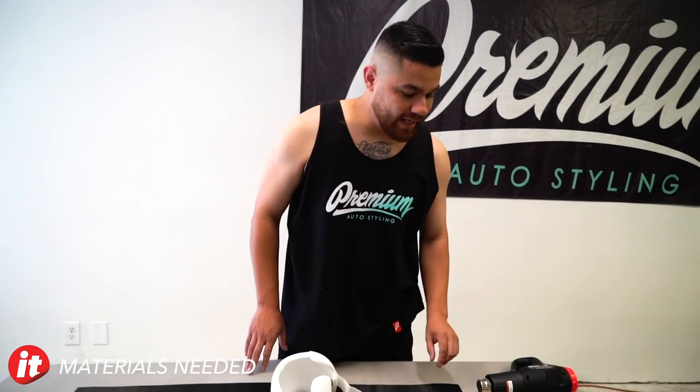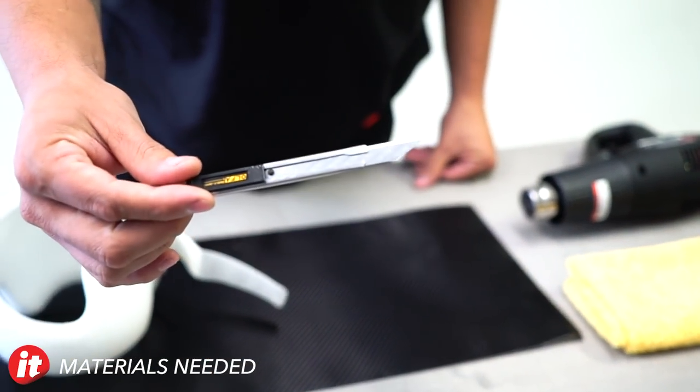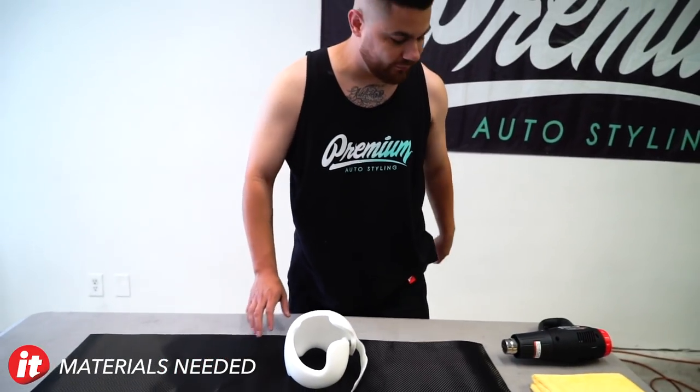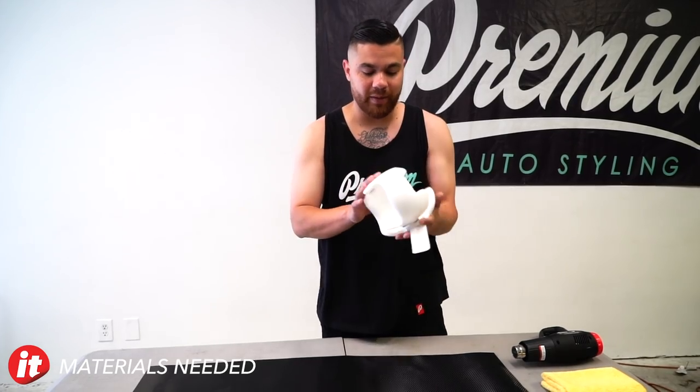The tools I have on hand are a nice sharp blade — the Olfa stainless steel with the 30-degree super sharp blade. Got an Avery squeegee, a fresh towel, the black carbon fiber from Avery Denison Supreme Wrap Film, and then a heat gun. I'm only going to apply mild heat just to help make the bends and turns.